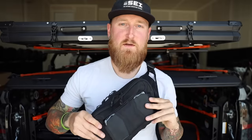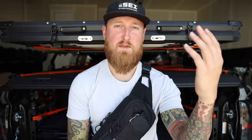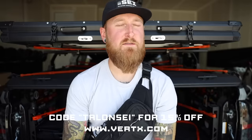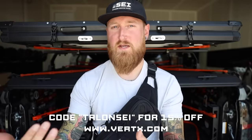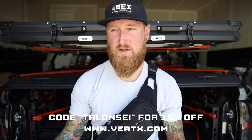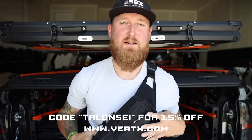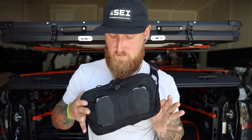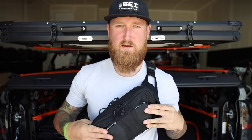If you want more information on this pack I'll leave a link in the description. You can check out their website and use my code TalentSci at checkout to receive 15% off your order. Sometimes deals bump that up a bit, but 15% off is available any given day. If you have any questions on my EDC loadout or about this pack, let me know in the comments. I'll try to answer everything. If you're new here, consider subscribing — I make new videos every week. Thanks for watching, I'll talk to you in the next one.